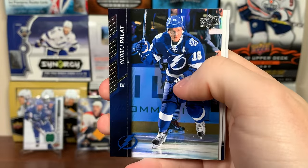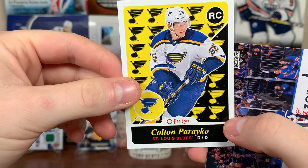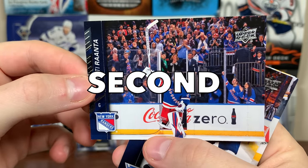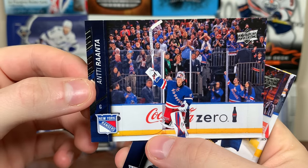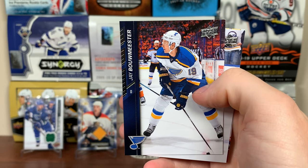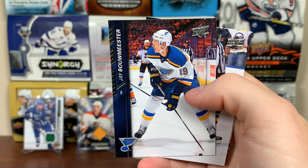Antti Ranta — everybody's favorite Antti — back when he's on the Rangers, that was a brief time because he was on the Blackhawks before that, now he's on Arizona. Jay Bouwmeester — very scary incident with Bouwmeester, almost died on the bench. Such a well-respected guy. Rasmus Ristolainen and Trevor Daley.